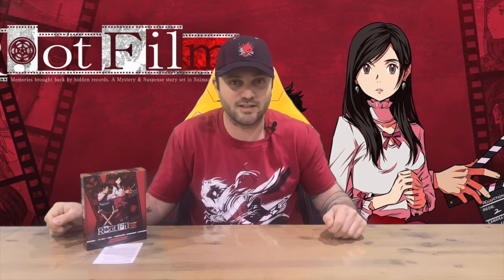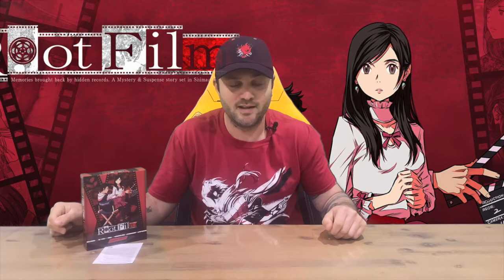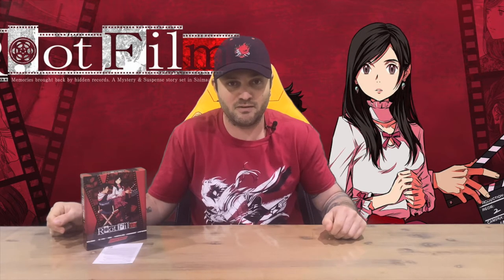That's everything included in today's box. Do let us know down in the comments what you think, and if you haven't already, do subscribe to the channel. For now we're going to conclude this part of the video.